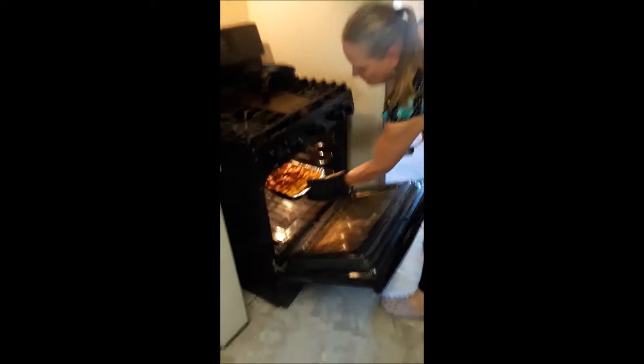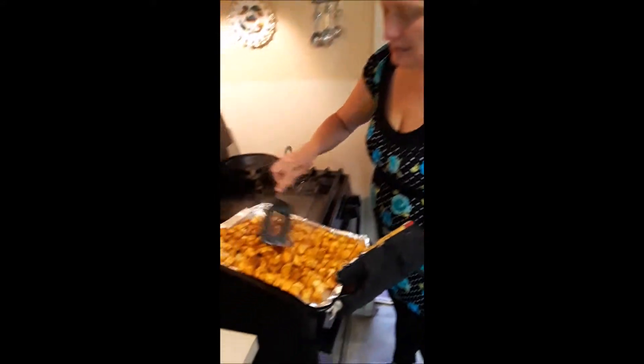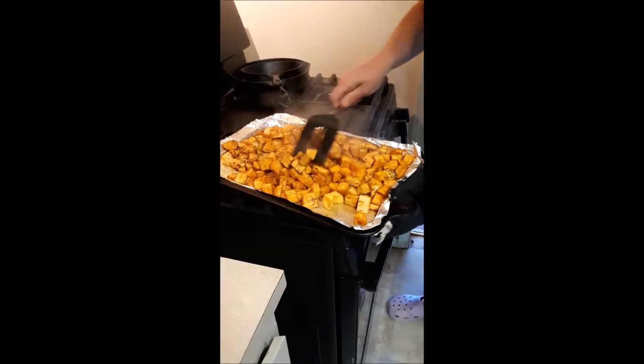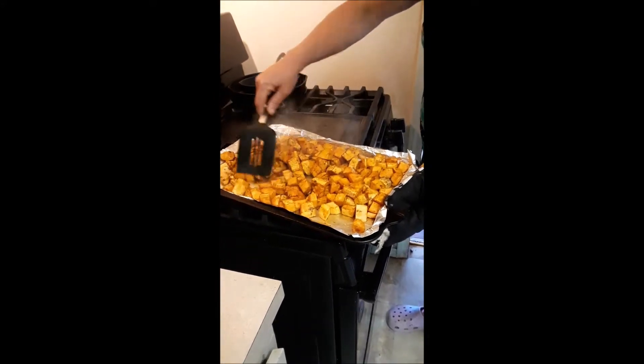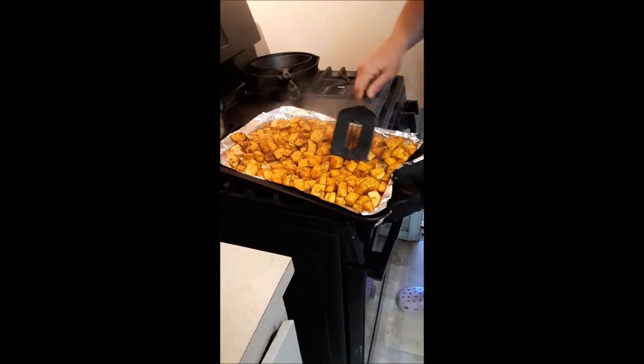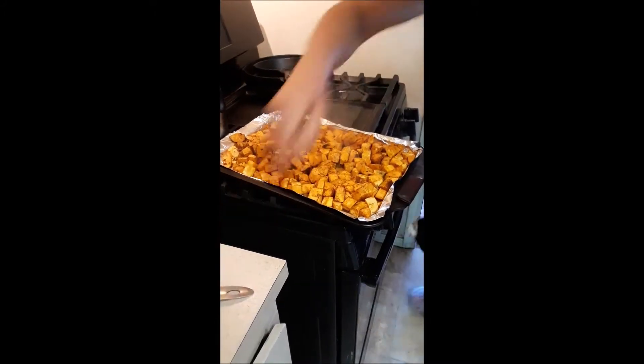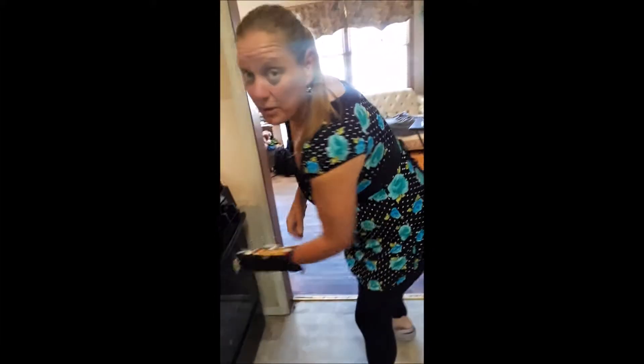And now we're going to check the potatoes. Just take them out — they're already starting to smell wonderful. You can just smell all those nice spices. Just kind of stir them up a little bit. Please excuse the laughter of children in the background; this happens to be a Sunday afternoon and we've got a couple of young boys in the next room. They're not quite done yet — you still feel a little resistance. I'm going to pop them right back in the oven. You don't want to make these things too mushy; you just want them just done so they hold together for potato salad later.